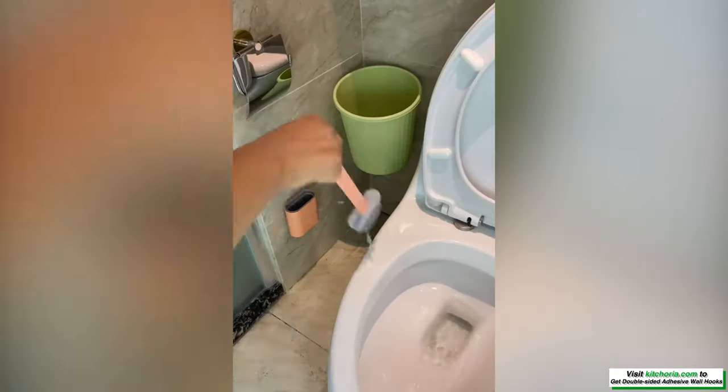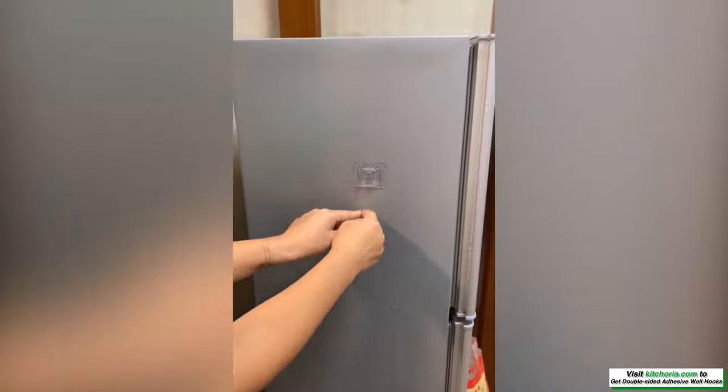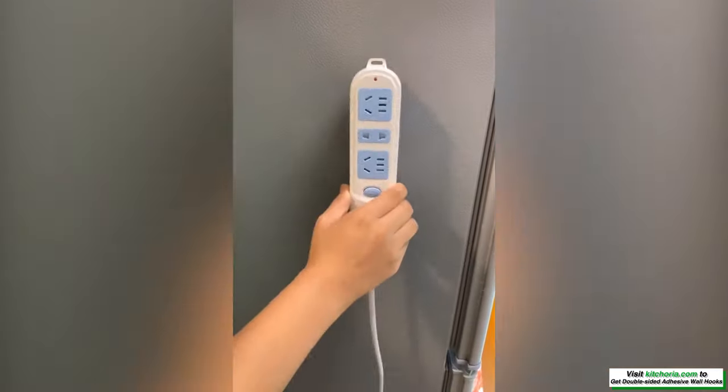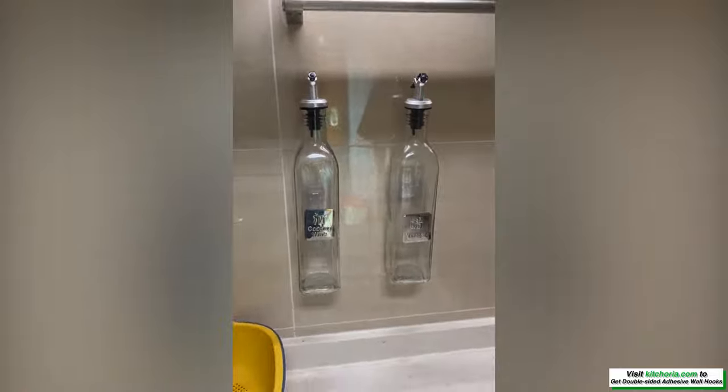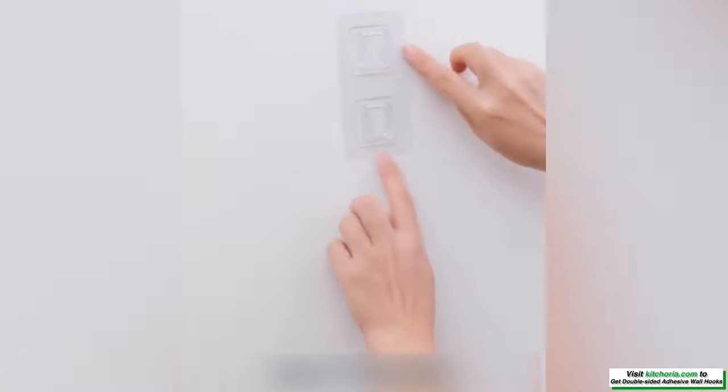High and low temperature resistance, easy to clean and reposition without surface damage. It can be reused again and again if dried with a hairdryer — much better than suction cup hooks. Widely used on a variety of surfaces.